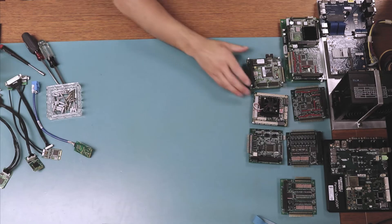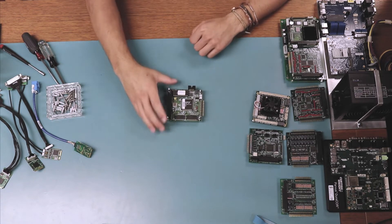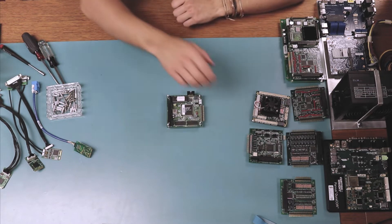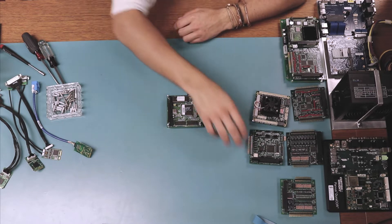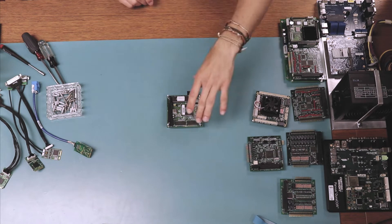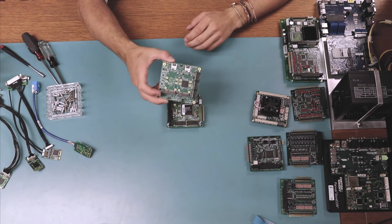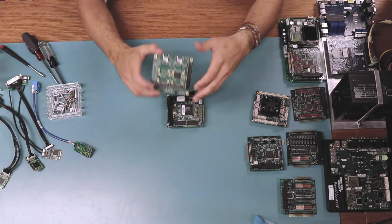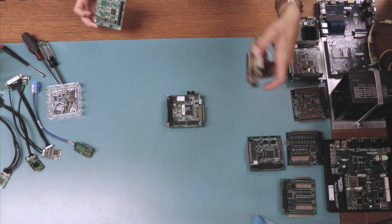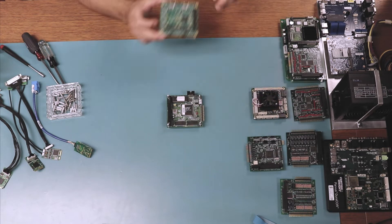We're going to start off with our traditional PC-104 embedded system with the CPU on the bottom. As you can see, I already included the standoffs for the CPU to give it a head start. We're going to add four modules to this so that we can have a direct comparison to attaching four peripherals — four MPCI-E cards — to our PCI-E 104 card carrier board, and attach this with four MPCI-E cards to the CPU for PC-104 Express.